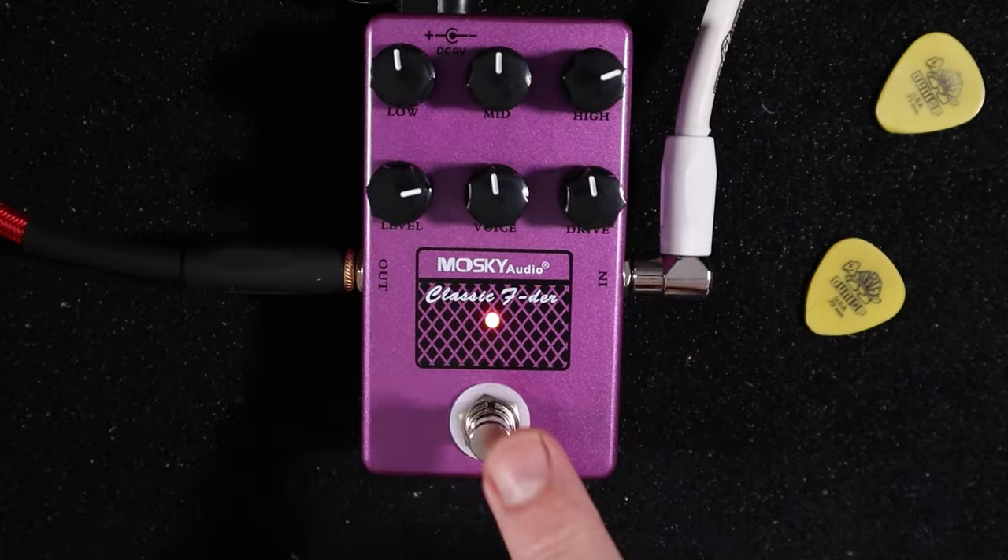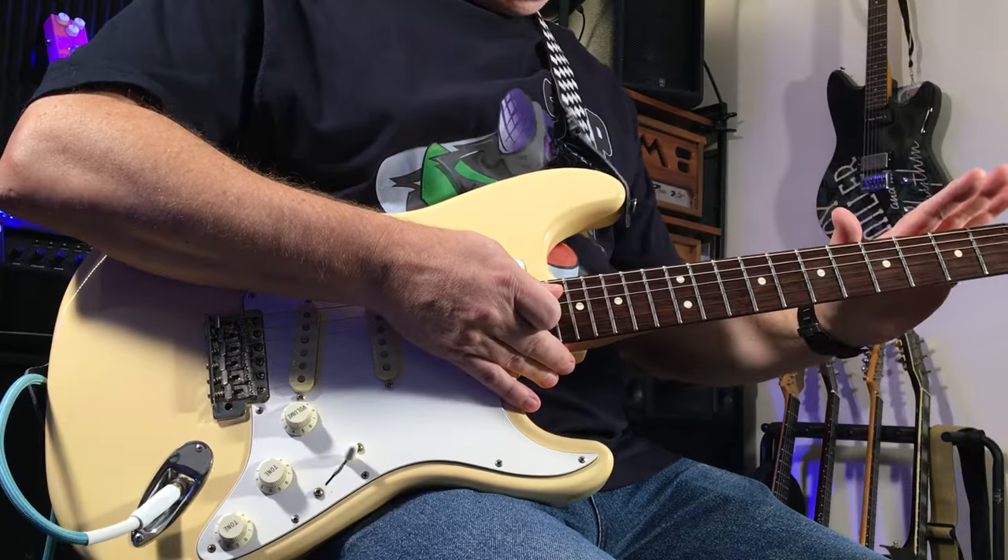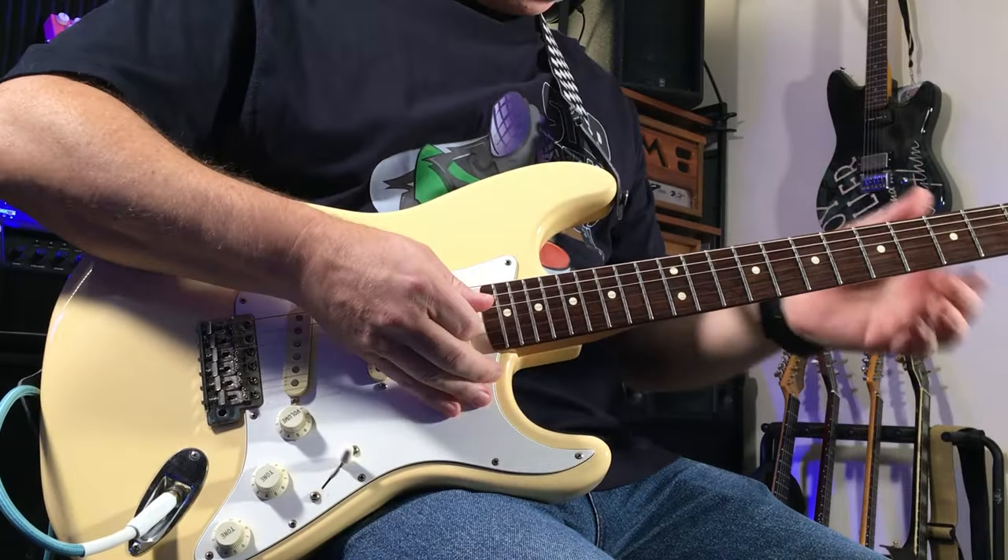You can plug straight into a PA, or as I am here, straight into the DAW — just direct straight in. Fender strap, no effect, straight in.